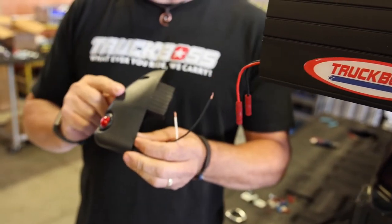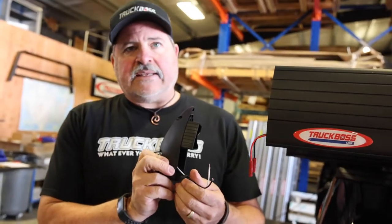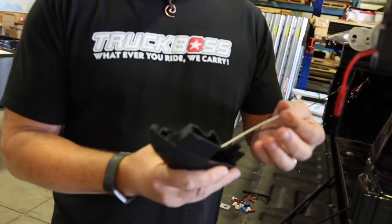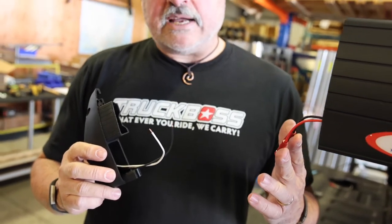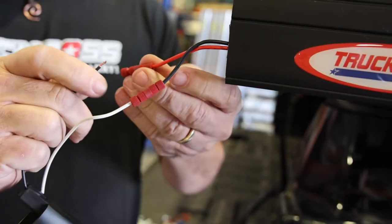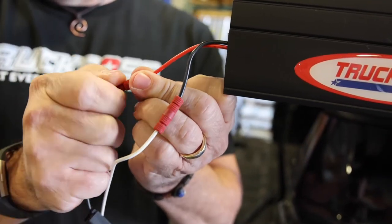For lights, there's two red and two yellow. The reds are for the back and there's a right and a left. The key thing here is that on the light itself there's a black and white wire, and on the deck there's a black and red. Because this is LED, you just don't want to hook up the same color. Hook up the black to red and white to black.